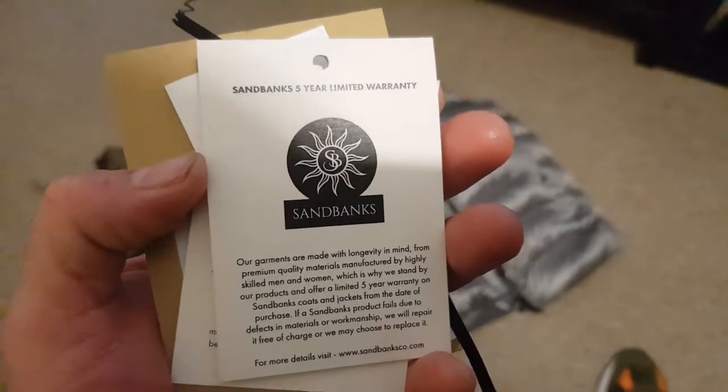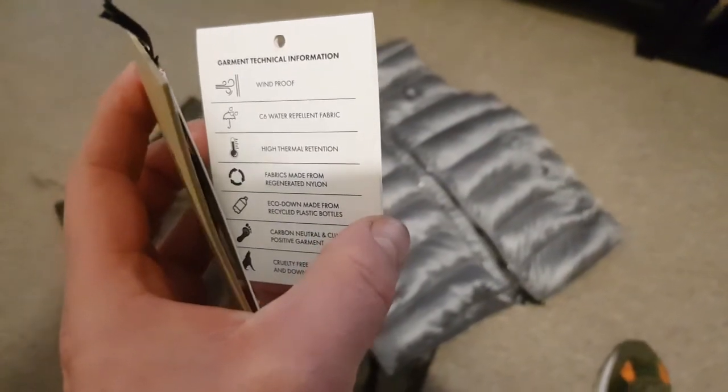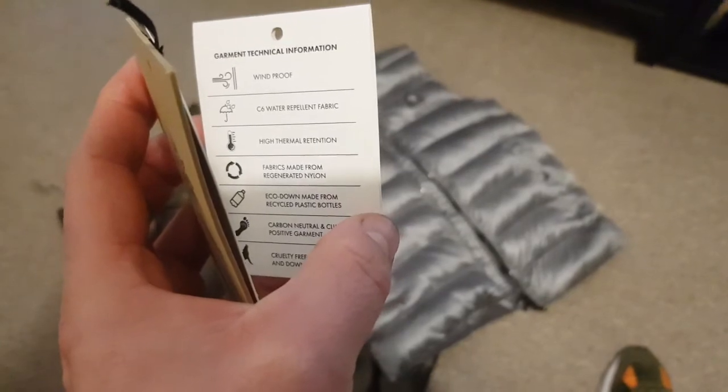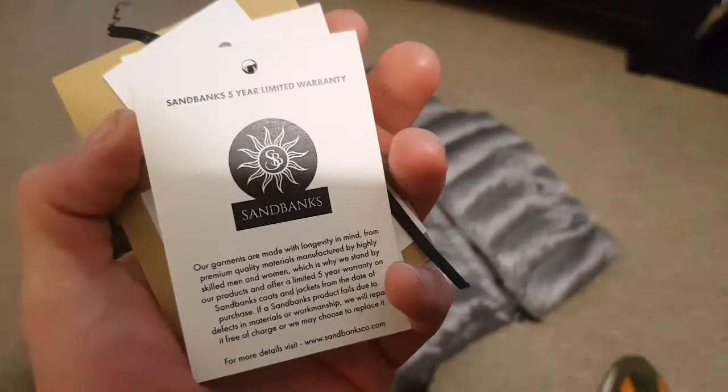It comes with a five-year warranty on the gilet. It's wind resistant, has high thermal retention, and uses eco down made from recycled plastic bottles. It is very warm and very comfortable to wear.